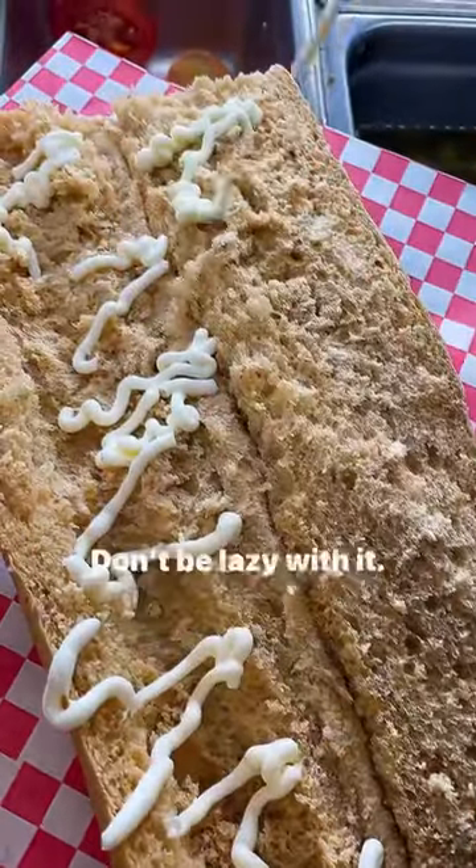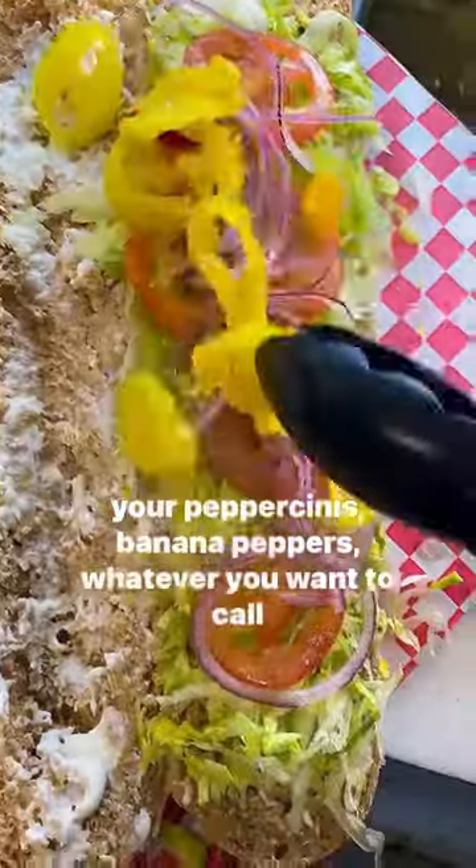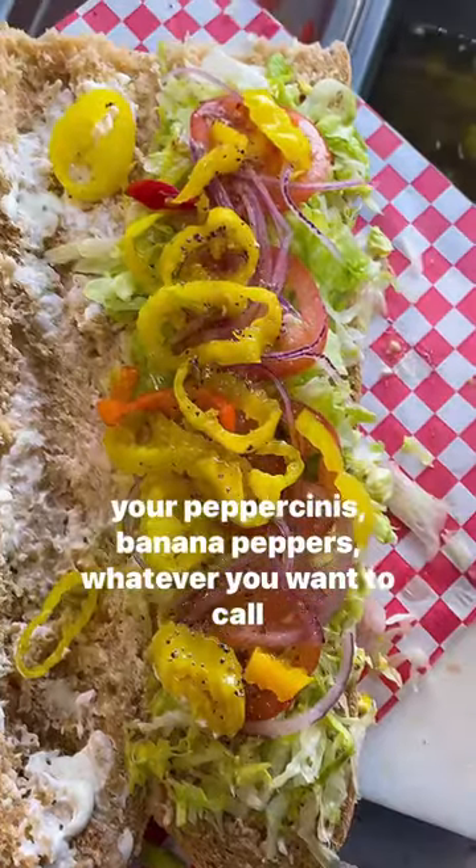Now we got to go ahead and put our mayo. Make sure you spread it all over the bread — don't be lazy with it. Now add your lettuce, your tomatoes, your red onions, and your pepperoncini, banana peppers, whatever you want to call it.